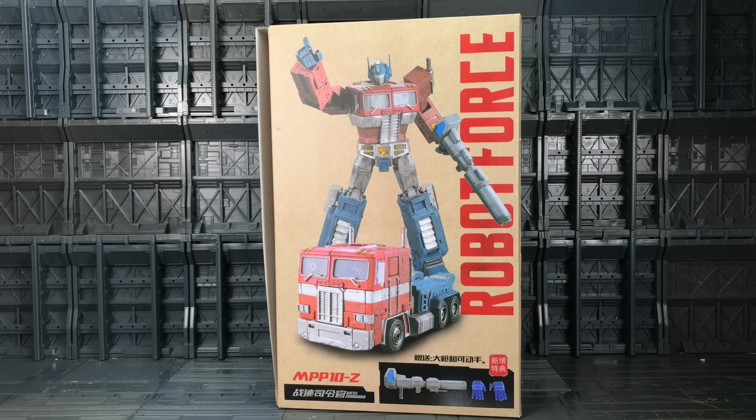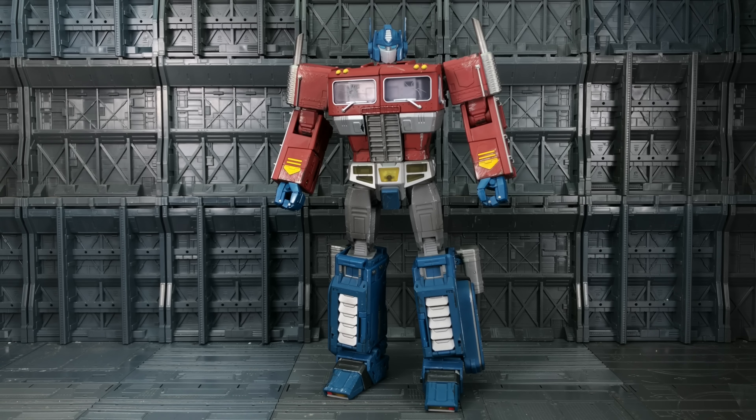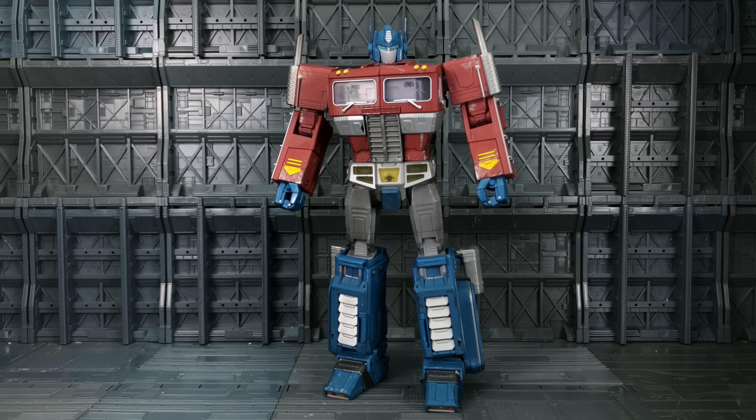Taking a quick look at the back of the box, we have Prime with his gun in both bot and vehicle mode, and some added accessories on the bottom. We get some additional articulated fingers and a bigger rifle. And here we have him out of his plastic prison.